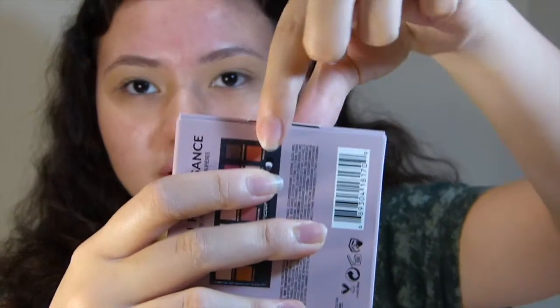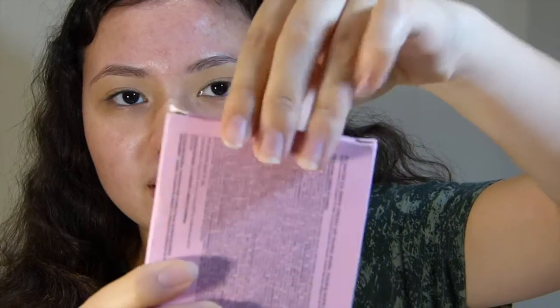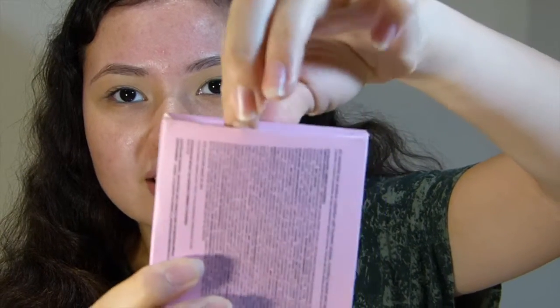Next, we'll go on to the actual part where you open it. On the real, you can see there's a little tab across here that you can pull to open it, and there are no little side flaps. On the fake, there's a little side flap here and you have to actually stick your fingers inside to open it, which is a lot harder and risks you ripping the packaging.